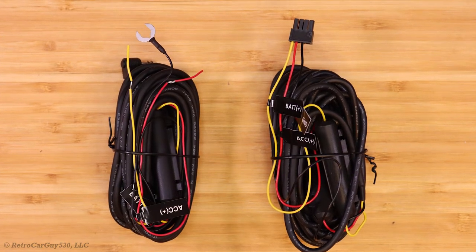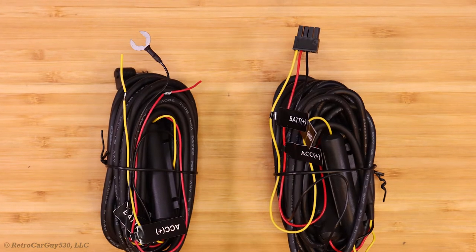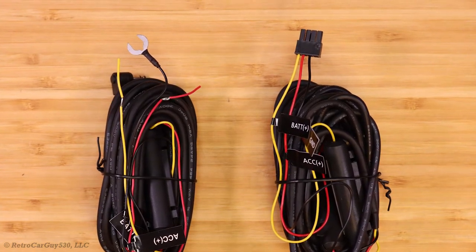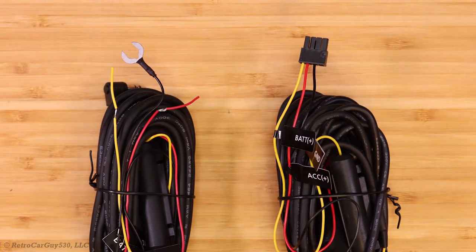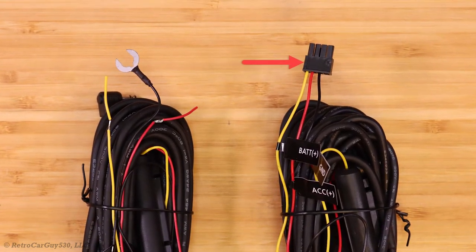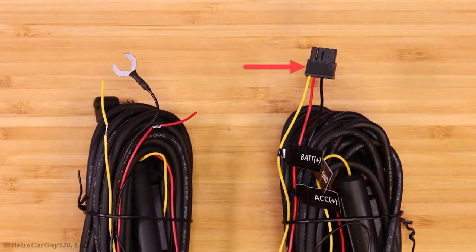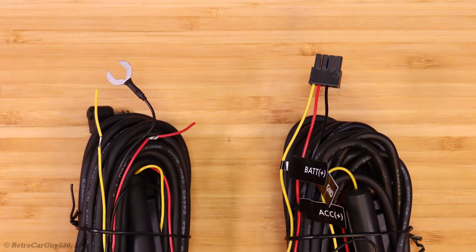You have a dash camera, you have a hardwiring cable, and you have a dash cam battery pack. How do you get those all connected together? Luckily, most of the popular dash cam battery packs on the market are produced by eGen, and they have the same connector and terminal pin arrangement, so I'm going to show you the parts necessary to add to the end of your hardwiring cable to get that dash cam powered by that dash cam battery pack. Let's get into it!